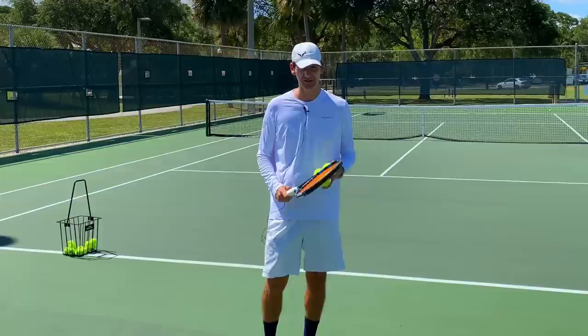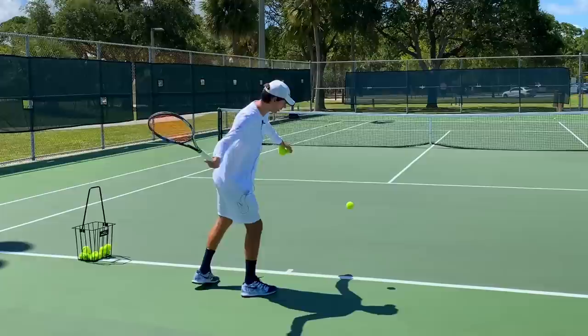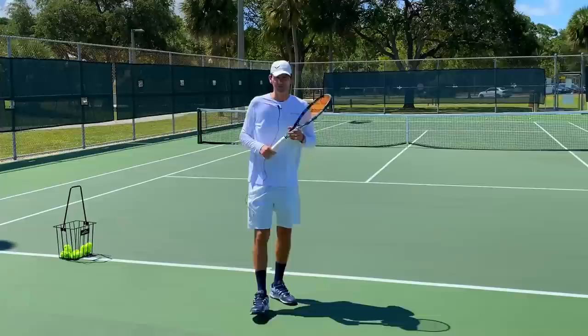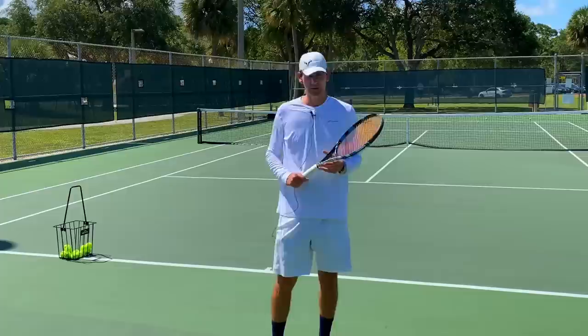Even with a semi-western or western grip, you can benefit a lot from initiating the upward part of the swing early. The racket face might not necessarily close as much as with an eastern grip, but you won't be conscious of it anyway. On those forehands, I felt like I gained a lot of control — the ball had a lot more safety on it. With repetition and gradually adding power, this can turn into a really good forehand with a lot of spin, control, and power.